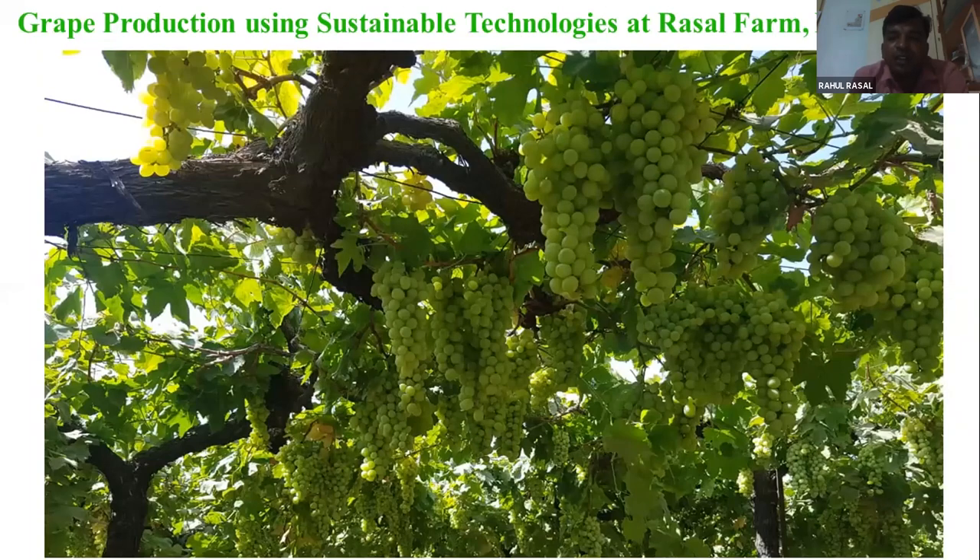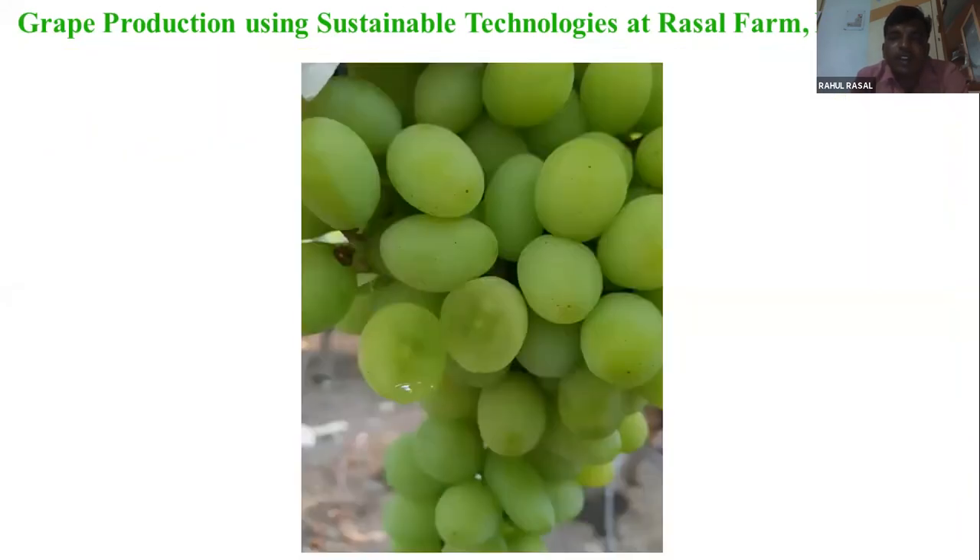This is last year's photo. This is our slurry practice. This is very cutting — this is the crunchiness and pulp. This is our slurry with microbial activity. We are using slurry, and this is why it gives crunchiness and lustre.